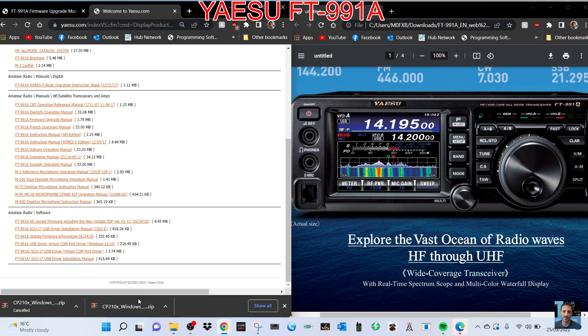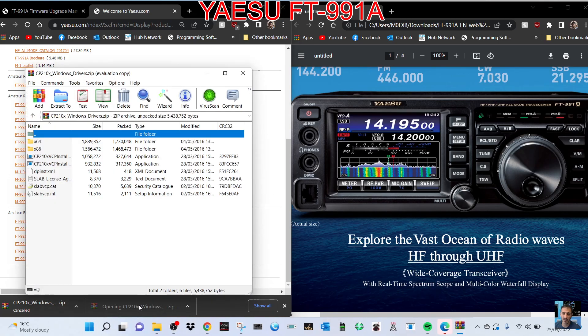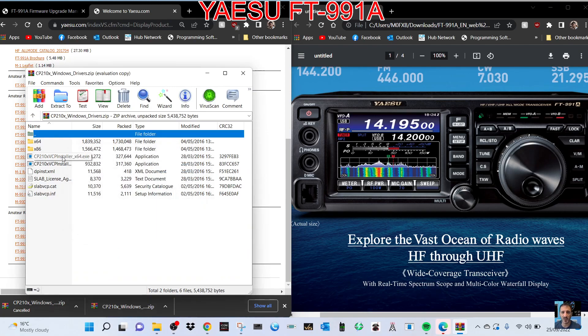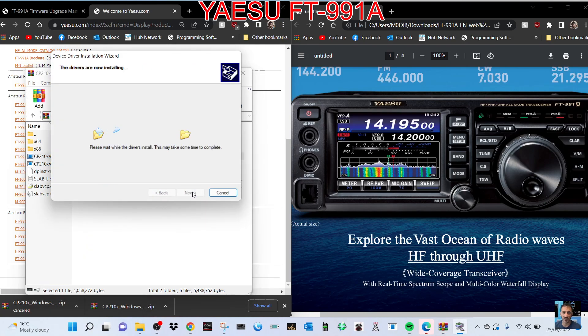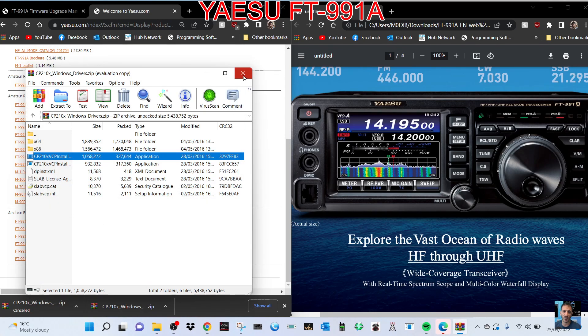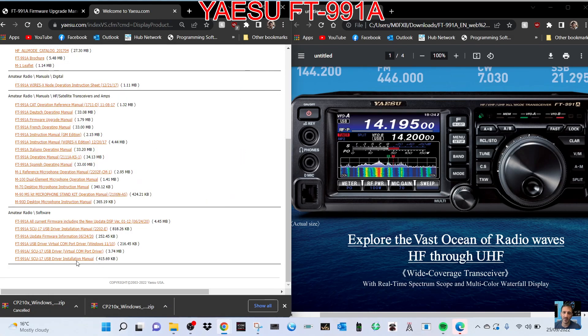When we get the virtual COM port driver it looks like this, and we're going to go to the one that says 64-bit. Double click and just run it, click next, next, next, and we've run the USB driver, so that's fine.